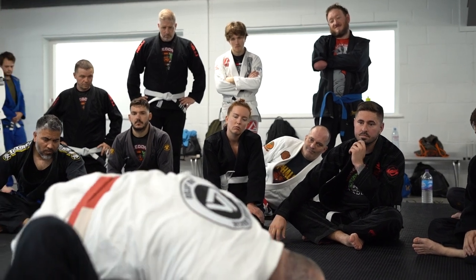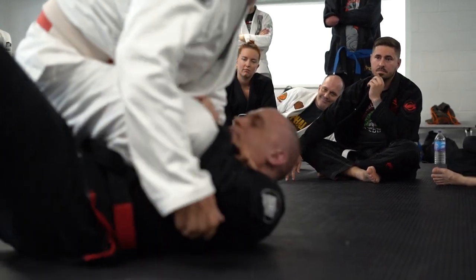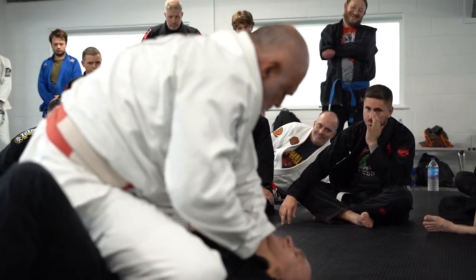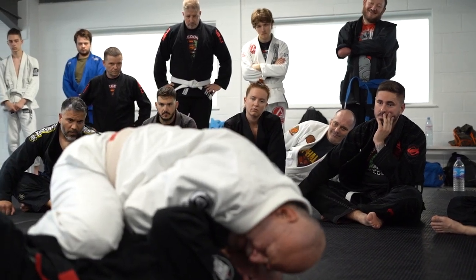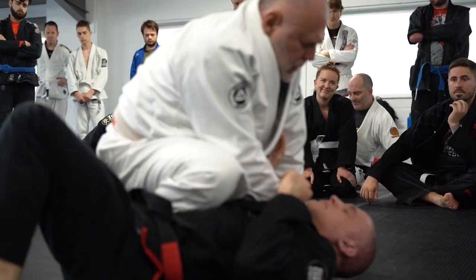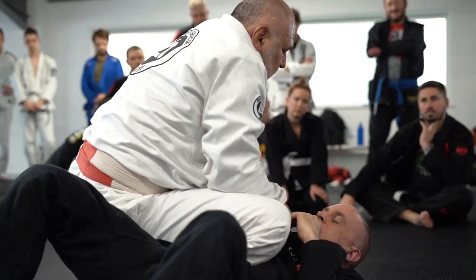That's enough to look out — it's not bothering his neck yet. And then you can come with your knee. Pull, light up, reach, finish. Same choke that we did before — it works extremely well.